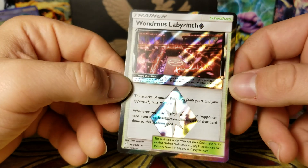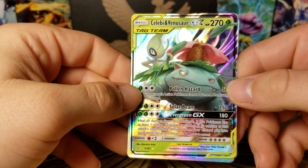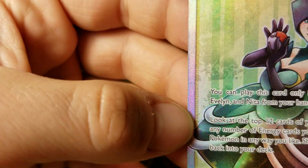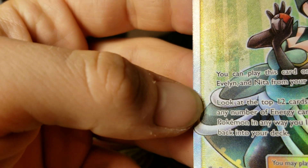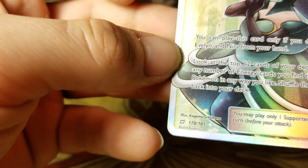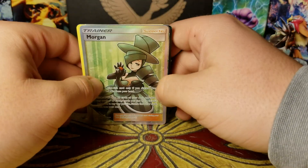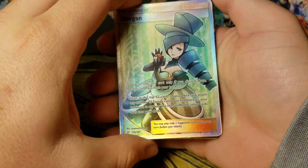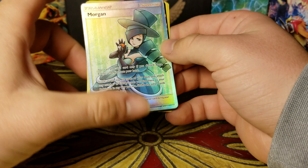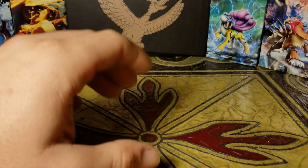So to summarize: I got my first ever prism star — Wondrous Labyrinth — and a Celebi and Venusaur GX tag team card, and a Morgan support trainer full art card. That last one has what looks like it might be a chip or an odd spot in the card, but either way really cool. Thanks again for watching — I hope to do more of these videos. If you have any suggestions — how I hold the cards, how I open the packs, anything — feel free to leave them. I'm new to this and willing to take anything to mind. I appreciate you watching, and I hope you have a great rest of your day!